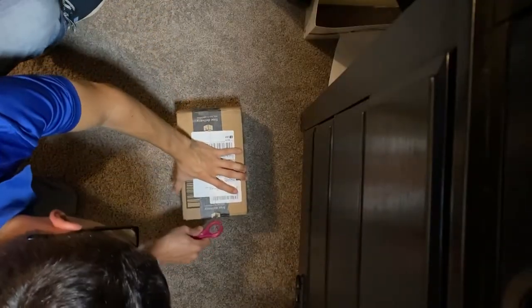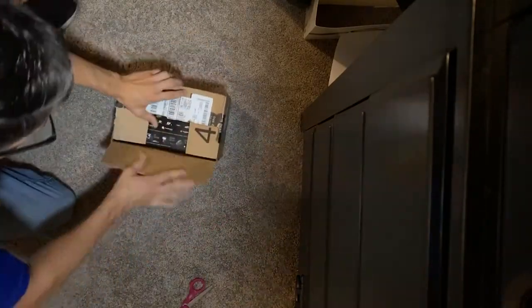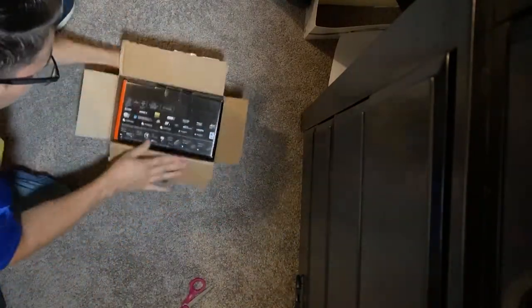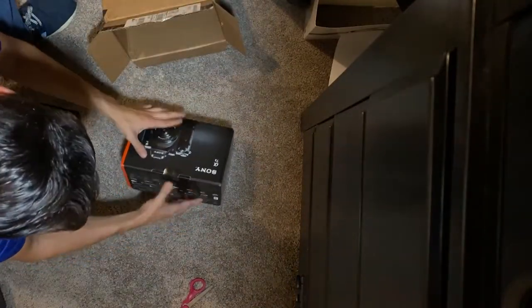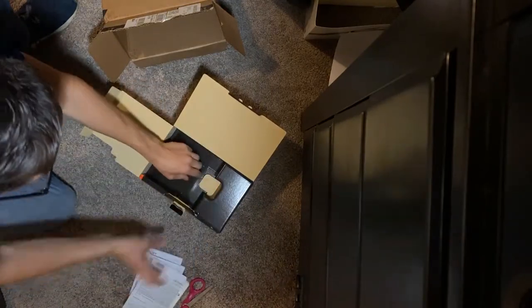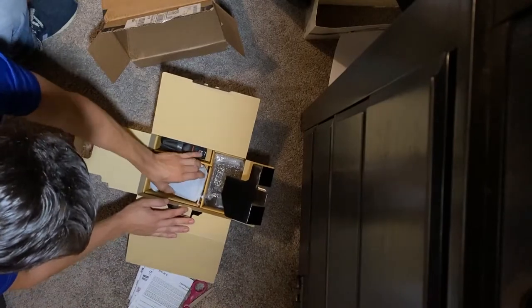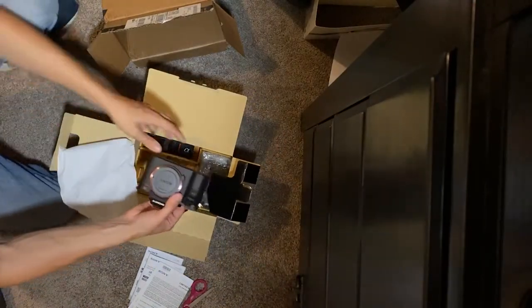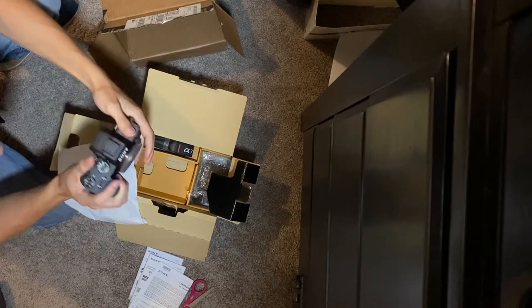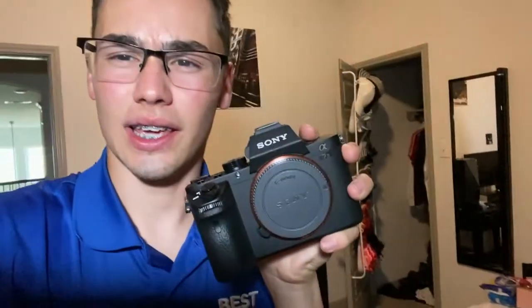Be careful with this. Oh yeah — A7 guys! The vlogs and the projects are gonna be so much higher quality. Oh my god, look at this beauty. She's a beauty guys, I'm like shaking right now. I got the A7 II — there was a deal on it, I couldn't pass it up. Let me get this thing all fired up.